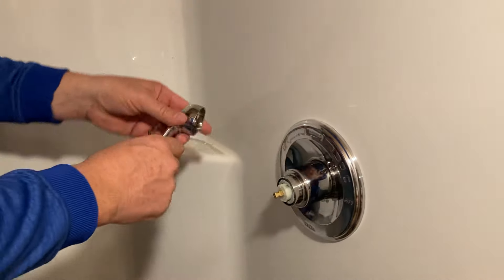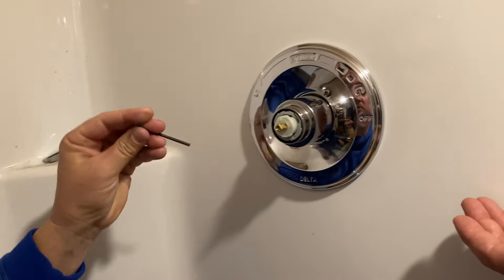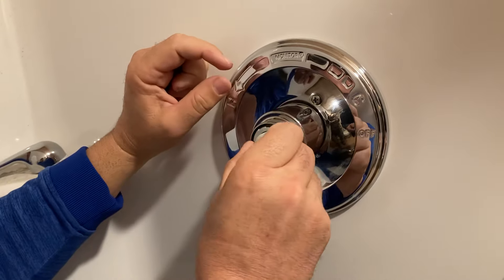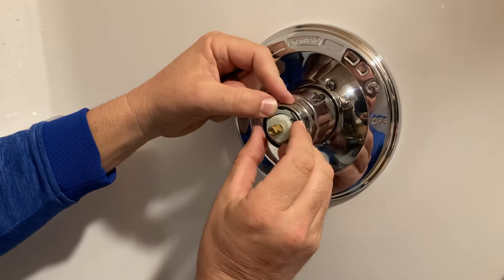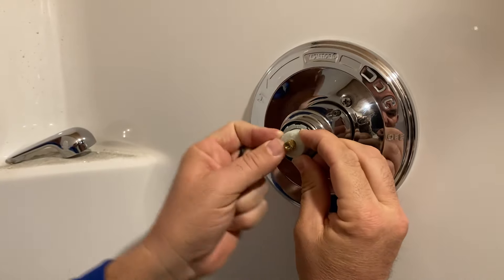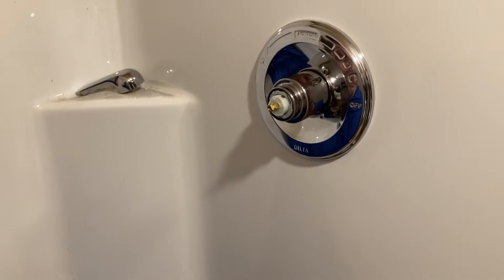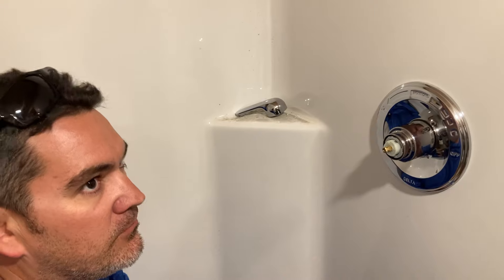Now let's show how to adjust the scald guard. You just take the handle off. Right here there's a little line at the top of this gray part, and you'll notice it's got several different little notches. The factory setting is right about there — this line will line up with the line on the gray part. The farthest notch is where you want to line up, so you pull this out, turn it, and snap it back in — it makes it hotter. So if your water's not hot enough and you want it hotter in your shower, you've got to move this scald guard to get hot water.